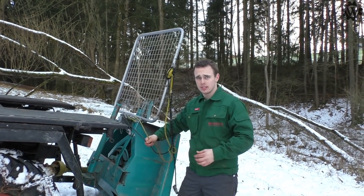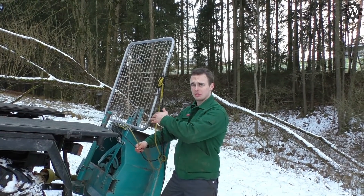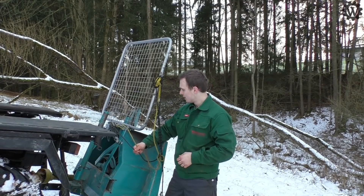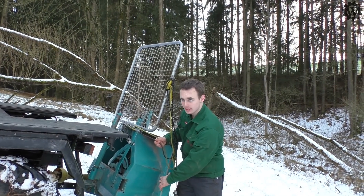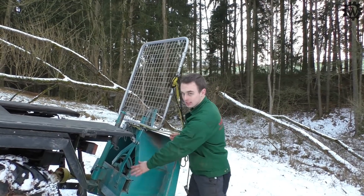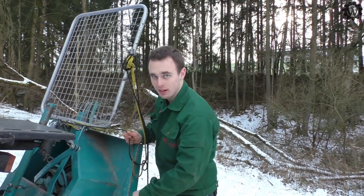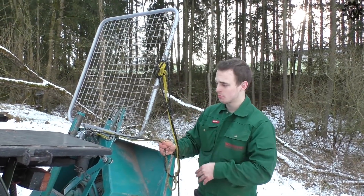Die Pfanzelt-Winde, die ist ein 2000er Baujahr und war jetzt die letzten 20 Jahre beim Brennholzhandel Schwarzwischer im Großen Hof bei Roding im Einsatz. Die ist immer noch im Einsatz. Es ist schön abgekantet. Die Schweißnähte und so, die sind wirklich sauber ausgeführt. Also die Qualität von den Winden, ich denke, die hat sich schon bewiesen.